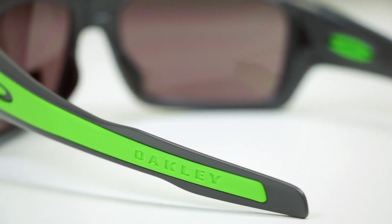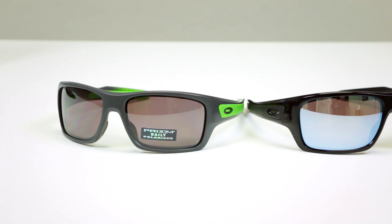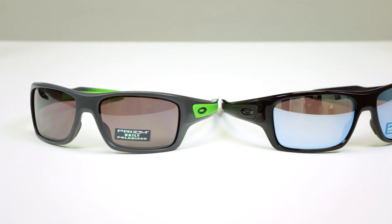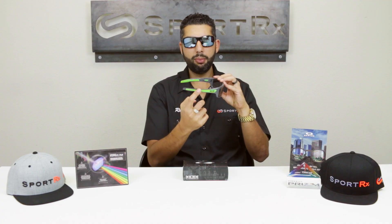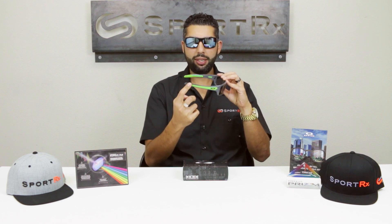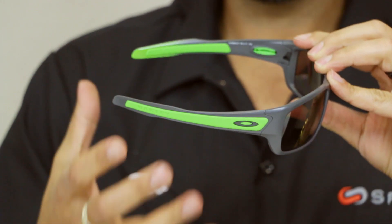These are made out of O-Matter, which is Oakley's material — super lightweight, very durable, really hard to break. And then of course they have my favorite thing: Unobtainium. Unobtainium is the name of this grip. It's an amazing grip, great technology. The hotter you get and the more you sweat, the stickier and tackier the grip actually gets.